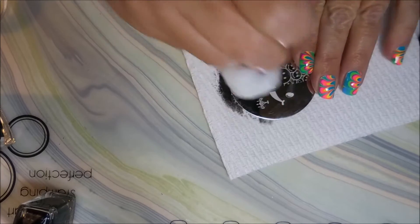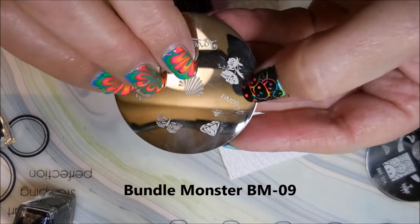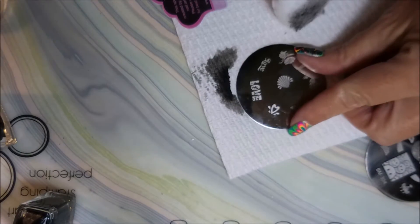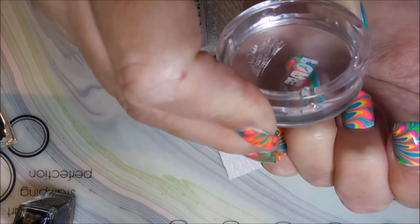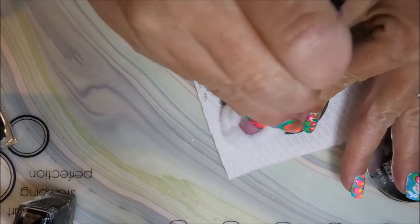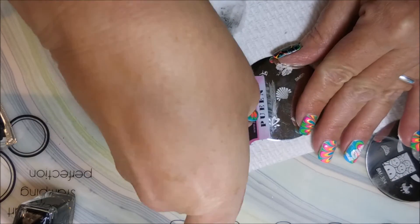Now I'm going to change to another plate — also from Bundle Monster — it's Bundle Monster 09. I'm going to stamp this Love in white first to give me a base, and then stamp over it with some black to make it show up better. I used the white to make the black letters pop.